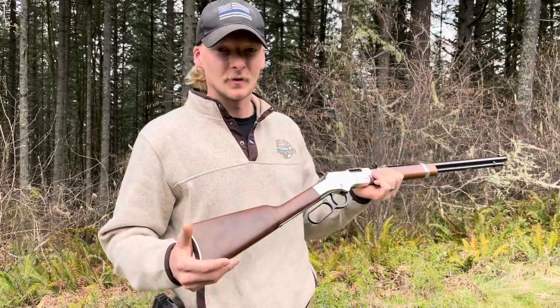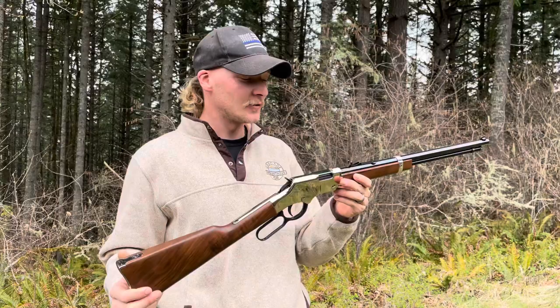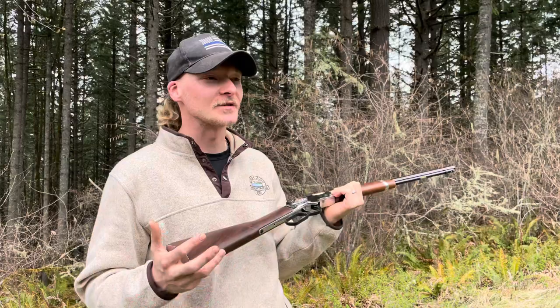We got here McKenzie's new gun. It's the Henry 22 lever action rifle. This thing shoots 22s amazing. You may be noticing I don't have hearing protection on — that's because this thing is so quiet it sounds like it has a suppressor on it. It's ridiculous.